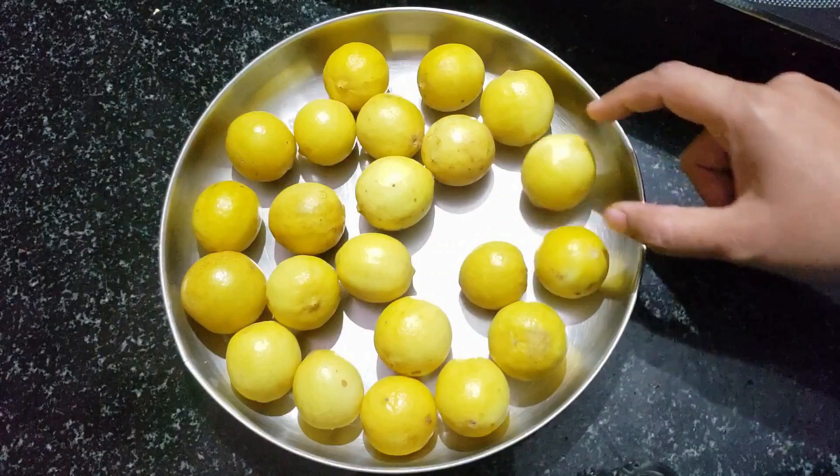We will share the recipe with friends and family. If you like this video, don't forget to subscribe to the channel. Click on the bell icon. We will see you next time. Bye!